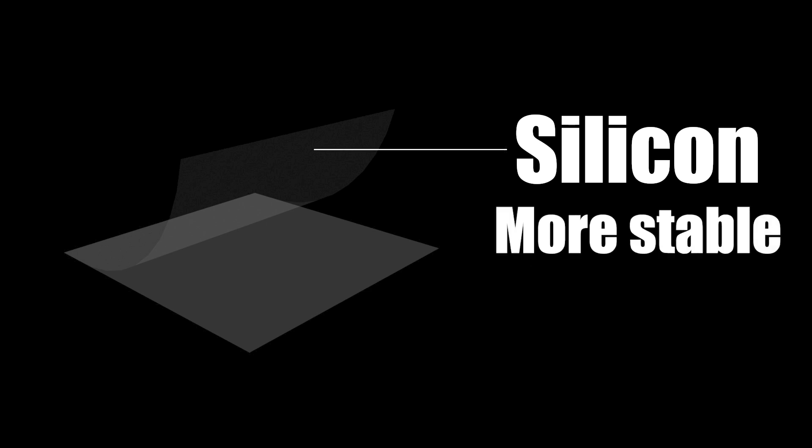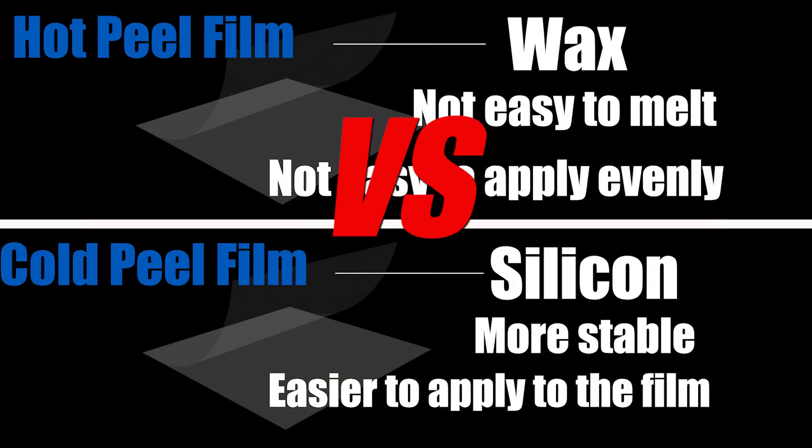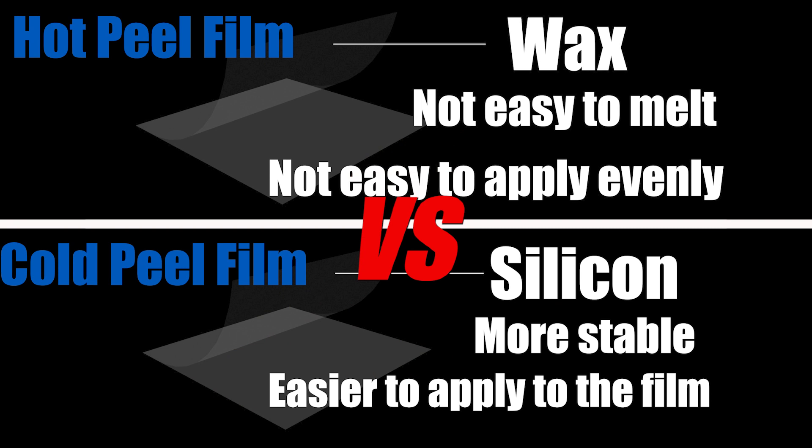Silicon is more stable than wax and is easy to apply to the film. Therefore, the cold peel film on the market is more stable than the hot peel film.